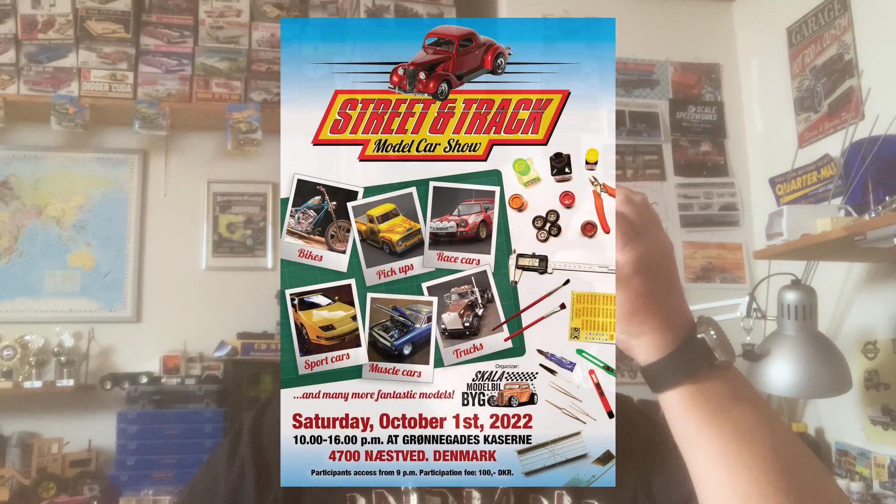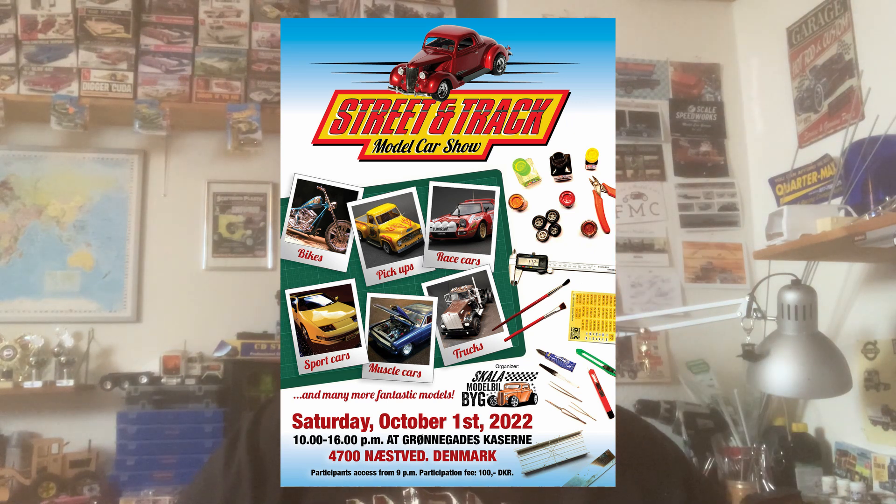We had planned a model show here in my hometown on October 1st. We were four people organizing this show, but due to personal reasons, one by one the other three had to step back. Suddenly I was all alone, and I had never tried to organize a model show before — and there were vendors coming from Sweden, so it was a big deal.